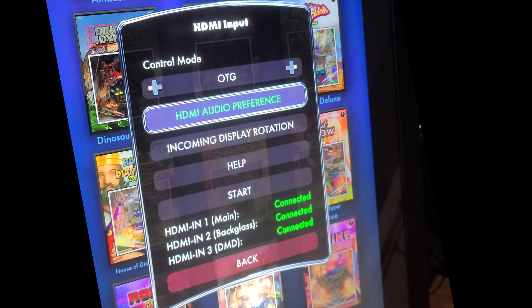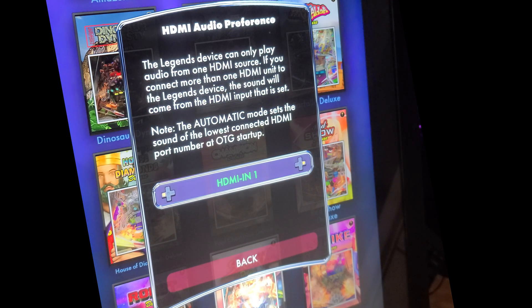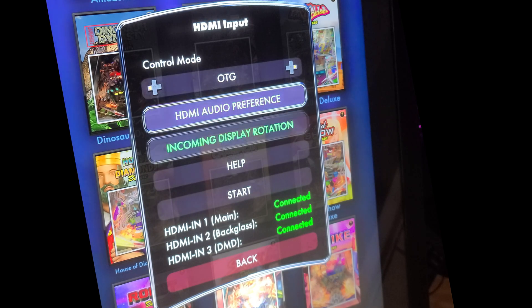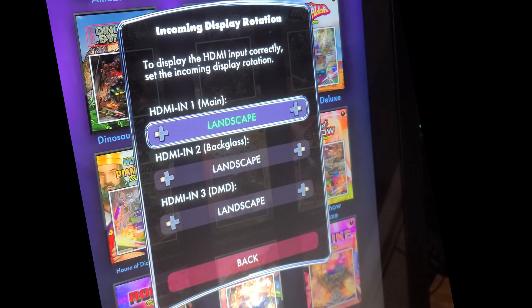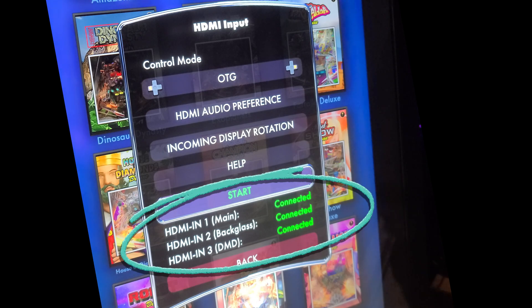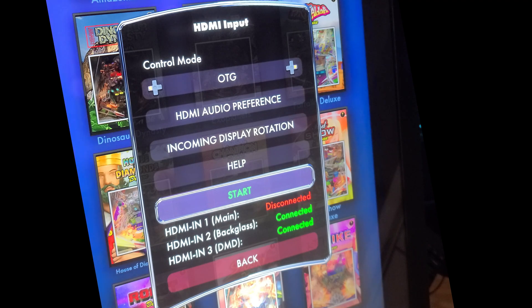OTG is the option we're interested in for this video. If we select HDMI audio preferences, you can assign the source of the incoming audio. It will typically be HDMI N1, but could potentially be a different HDMI port. If set for automatic, it will determine the HDMI audio input source automatically. You can also specify any of the three HDMI inputs for the audio source manually if necessary. I'll leave it set for automatic for now. One very nice feature is that you can easily see which HDMI input is connected. I'll manually disconnect one so you can see it appear disconnected — there, HDMI 1 has been disconnected. This makes it easy to see if you have a connection problem with any of the HDMI input ports before starting OTG.